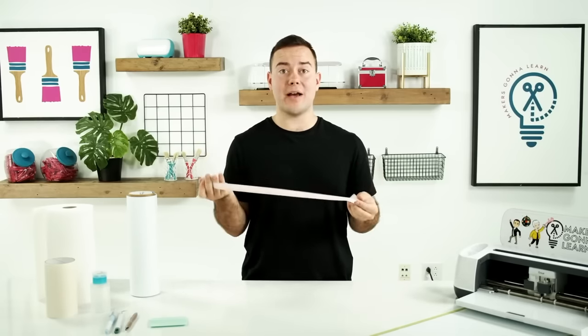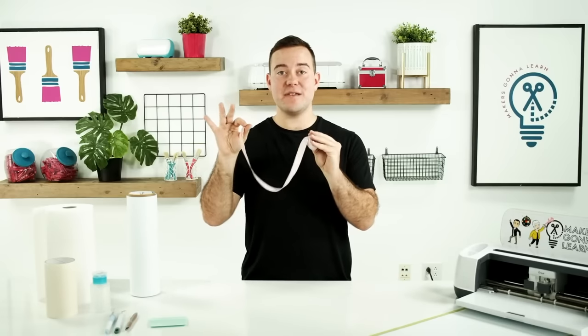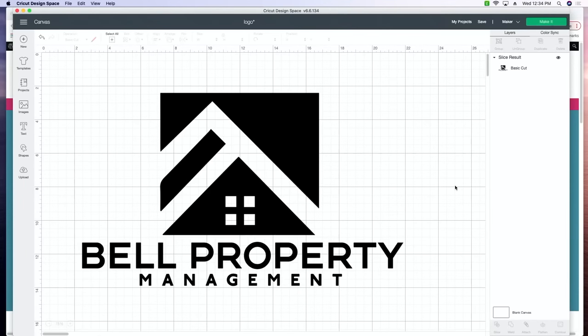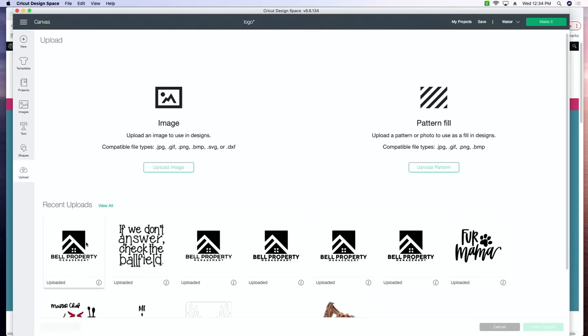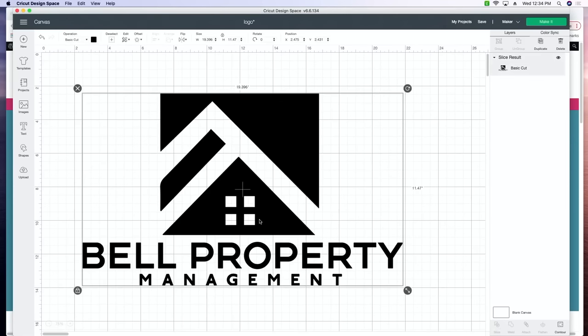Luckily for my back windshield, it's going to look fantastic using a 12 by 24 mat. So you'll want to take those dimensions, keep that in mind as we go through and upload the cut file into Cricut Design Space and start getting it ready to cut. All you want to do is click the bottom side panel that says upload, follow the uploading steps, and then you'll be able to click the logo and insert it right into Cricut Design Space. Today's logo is going to be a little less than 20 inches by 12 inches — right there in the size for a 12 by 24 inch mat.